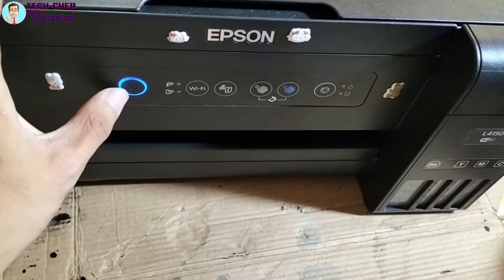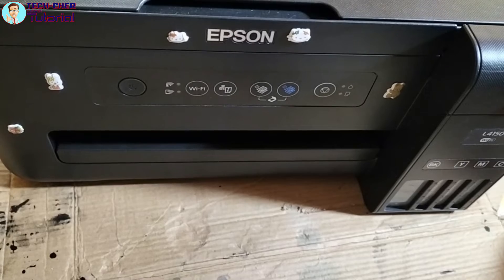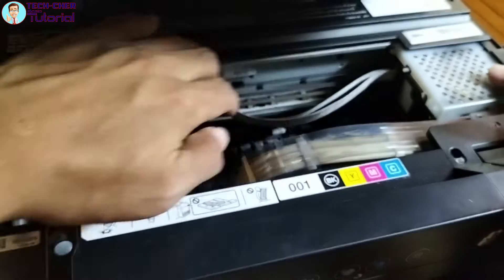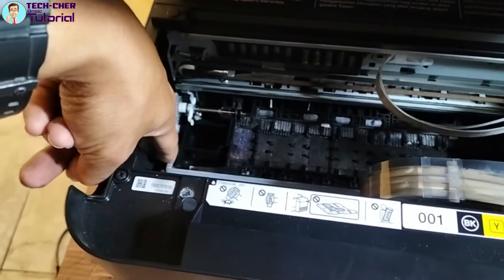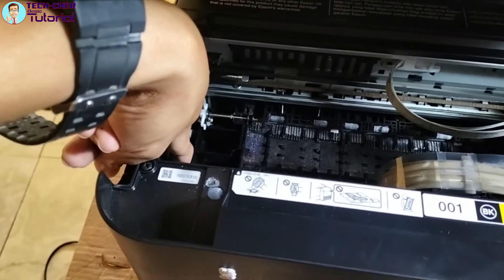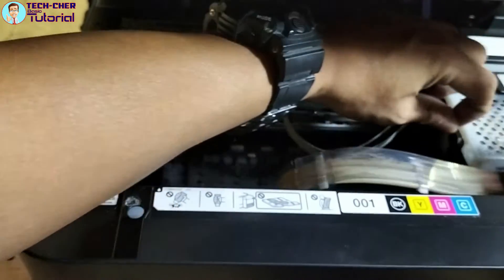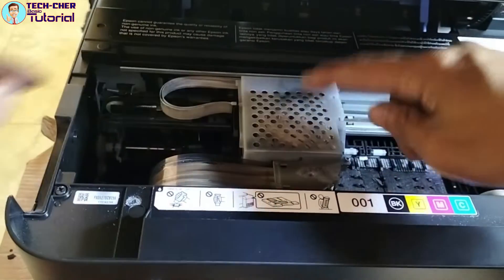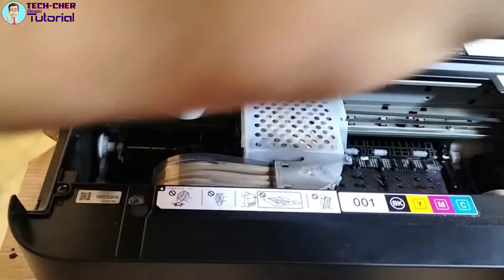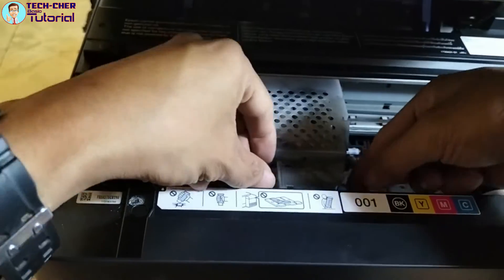Ipapakita ko sa inyo kung paano i-troubleshoot yung mga ganitong problema. Patayin muna natin, bunutin muna natin yung mga cord niya. Tutukuran ko na lang muna para hindi na tayo magbaklas ng buo — itong print head niya para ma-move natin dito itong mga gear niya, iikot lang natin papunta sa atin. Ito yung cover ng cartridge niya, tatanggalin muna natin yan. Pag natanggal na yan, may isang tornillo lang dyan na nakakapit sa kanya.